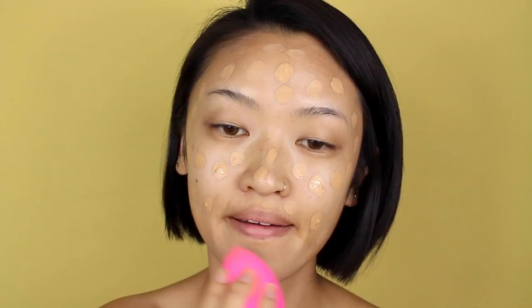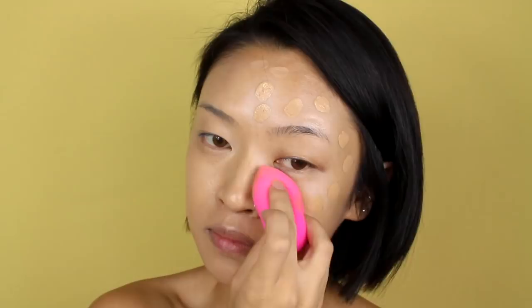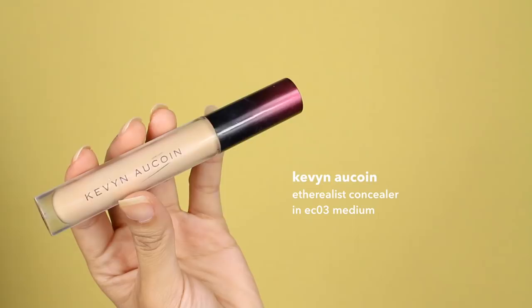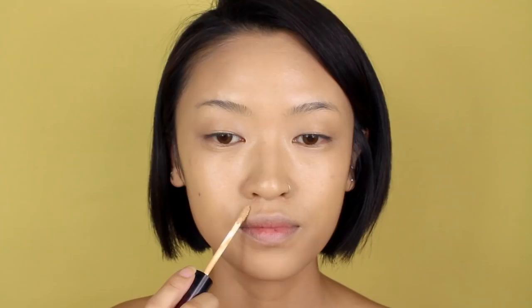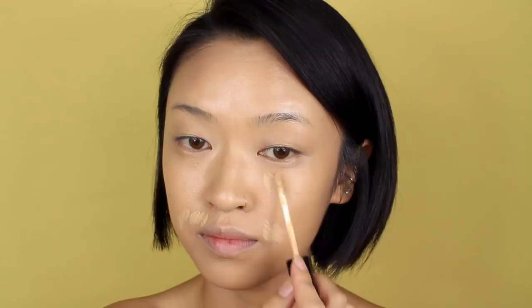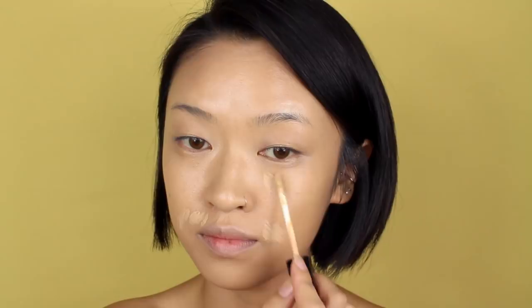Here I'm just quickly priming my eyelids before applying foundation. For foundation, I'm using It Cosmetics Bye Bye Foundation and just applying that all over the face with a beauty blender. Now I'm just going to take some concealer for the spots that need a little bit of extra help — that would be around my mouth area, the under eyes, and I also have some hyperpigmentation on the top of my forehead.